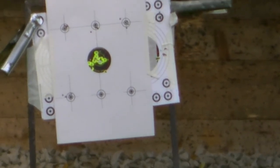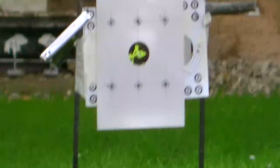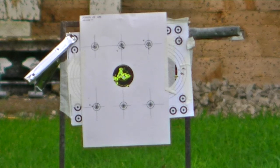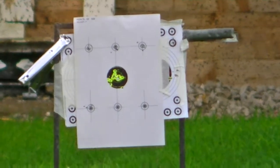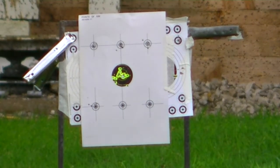We're at the 35-yard range now. This is going to be the bottom-centre target. I'll do a couple of sighters first and then see how we get on. A couple of sighters there — let's see where we're set up first.